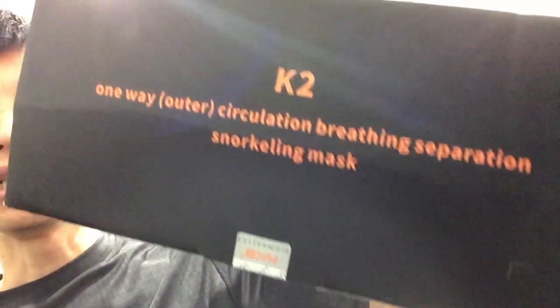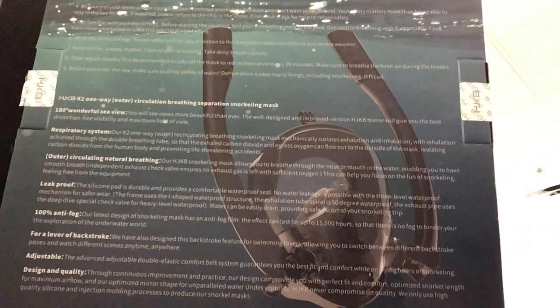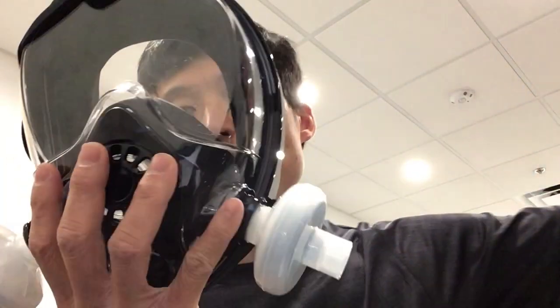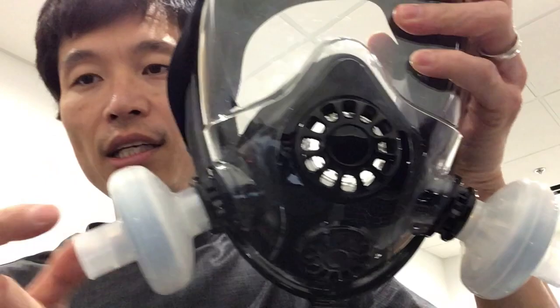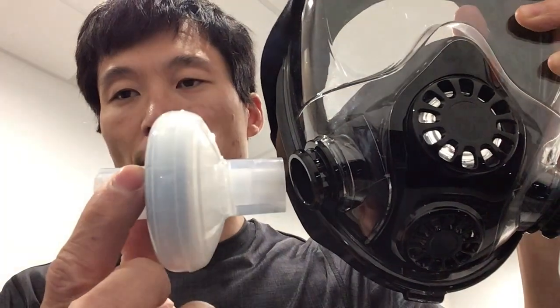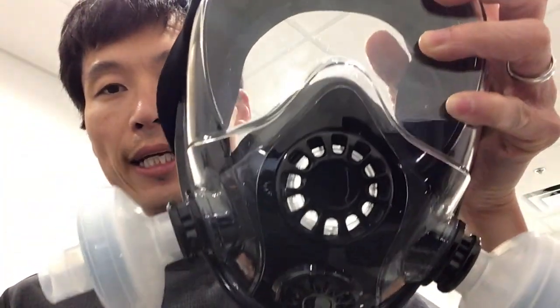I got it today. It's a K2 dual snorkel system. This is the picture of the snorkel basically fully assembled. What I found was that if you take the snorkel off, the 22 millimeter filter fits directly into the port.